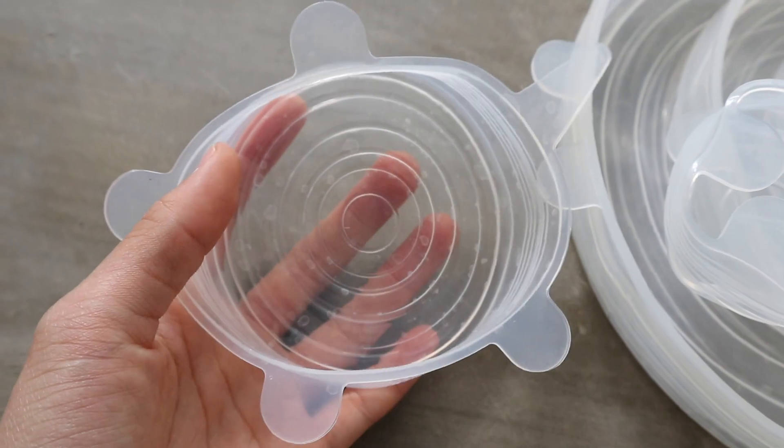How to wash them? Super easy — you can use your dishwasher or hand wash. For the dishwasher, put them on the top rack to avoid the items flying around when the machine is running. For hand washing, you have to wash them and then immediately pat them dry, because if you leave them out to dry, watermarks will appear on them. So just something to keep in mind.